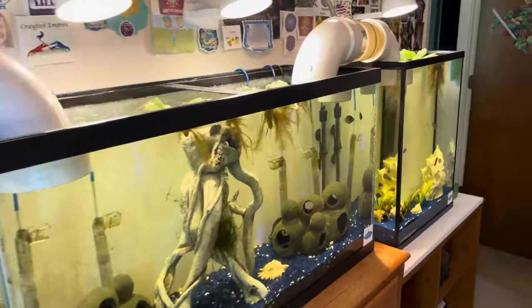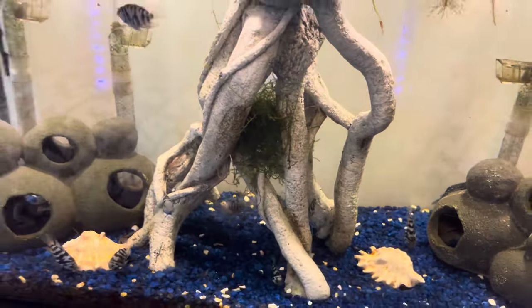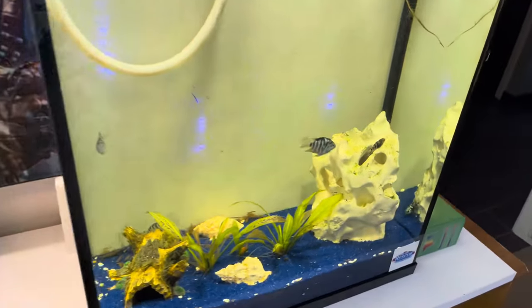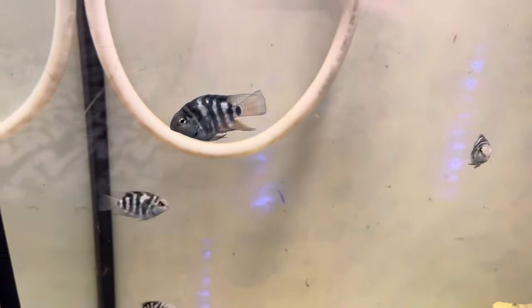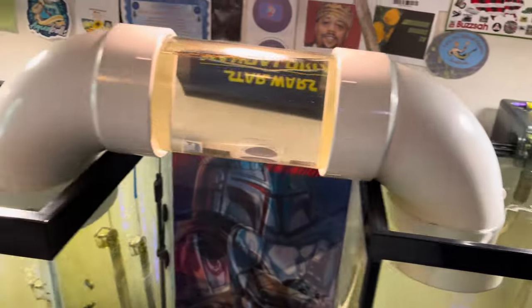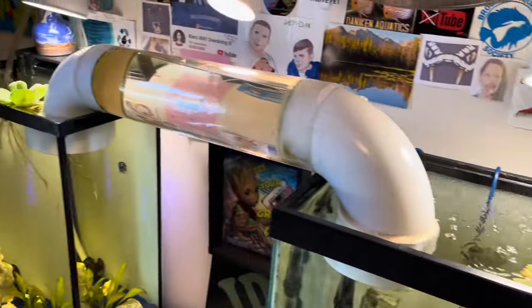We did a follow-up here after moving some things around and everything seems to be doing pretty good. But that Salvenia just didn't do well. These guys just kept eating it, they just kept picking on it. They're total little spazes — they never stop. They're always moving around, always picking at the surface. So we got all the Salvenia out of here, which wasn't incredibly easy.